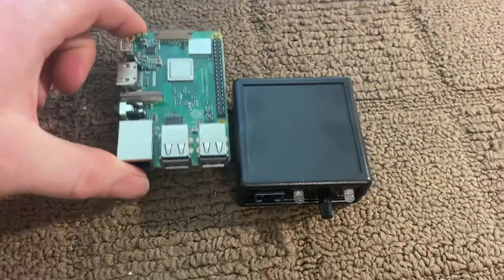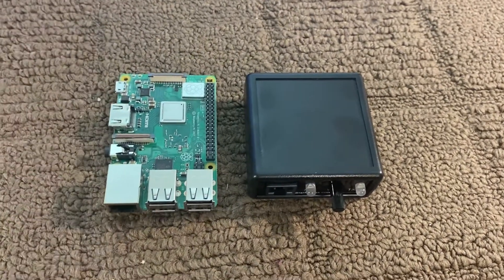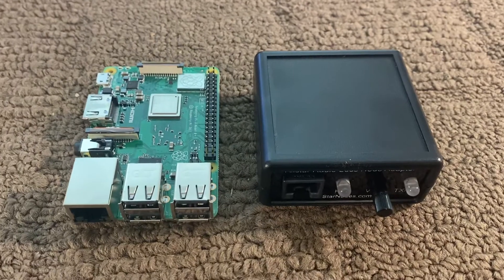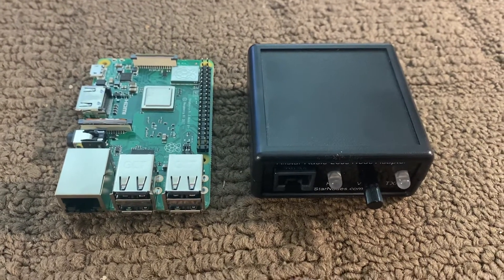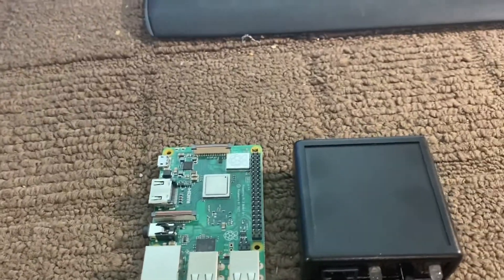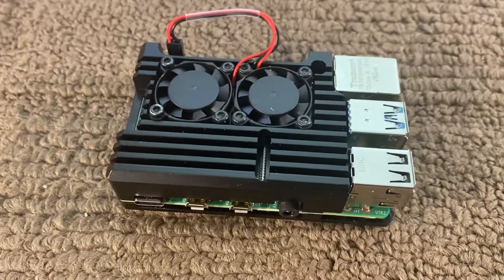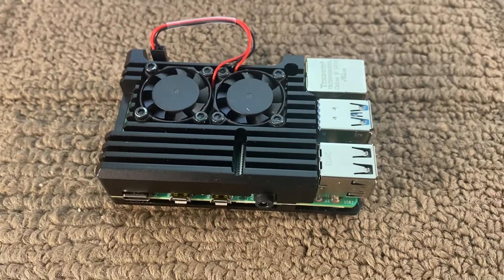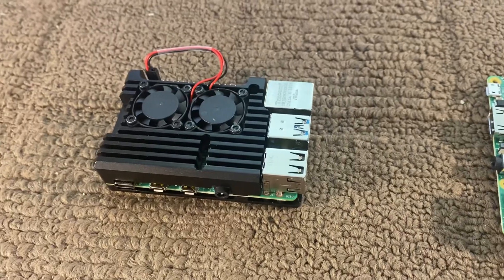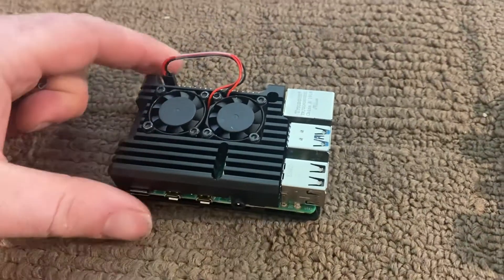For those wondering about the size, here is a Raspberry Pi 3B+ that we use with our nodes right now, even though the Raspberry Pi 4 is out. I actually have a Raspberry Pi 4 right here with the fancy metal case and the fans. I'm going to test the new 4 and see how many nodes I can run with the updated processor.